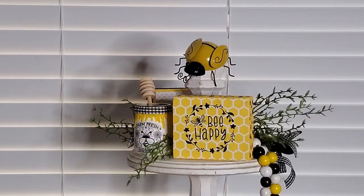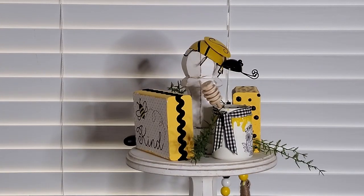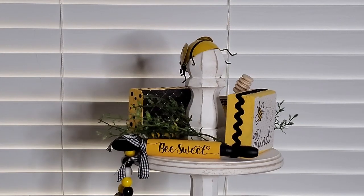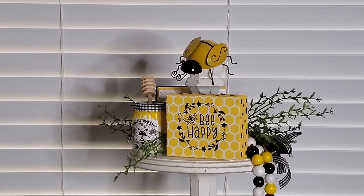Okay and here is the top. We'll spin it around. I think that little bee up there is so cute.